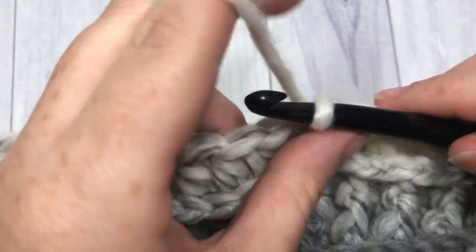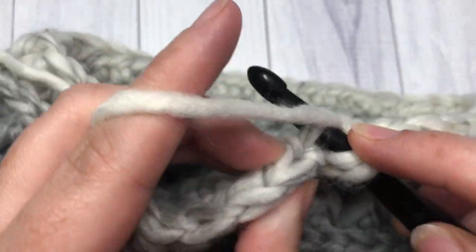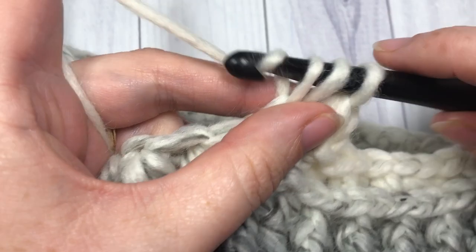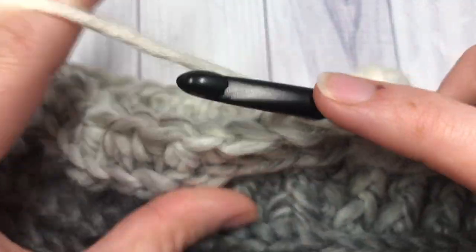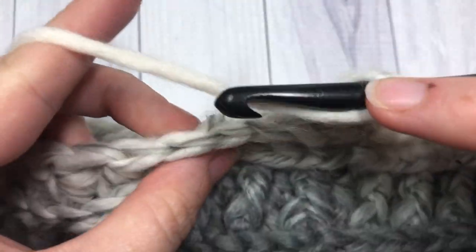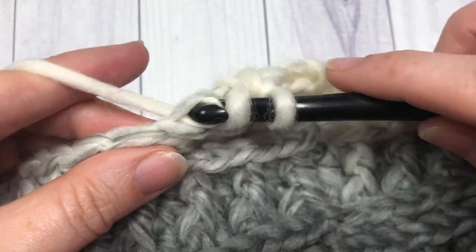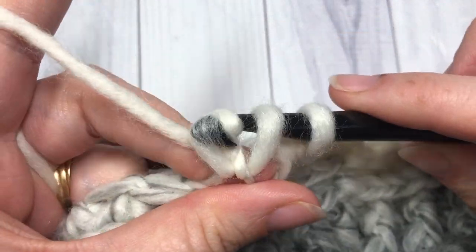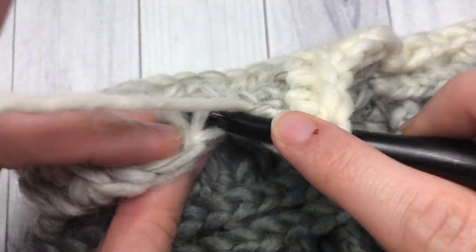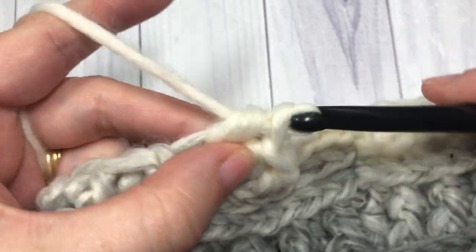At the end of round ten, join with a slip stitch in your first stitch. For round eleven, chain one, working in the third loop only: half double crochet into each of the first two stitches, then half double crochet two stitches together. Repeat — two half double crochets, then half double crochet two stitches together — all the way around in the third loop. When you come back around, join with a slip stitch into the first stitch.